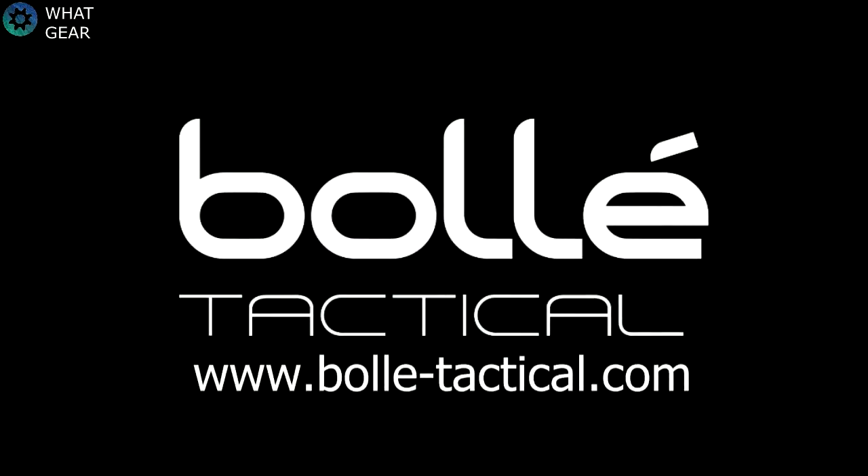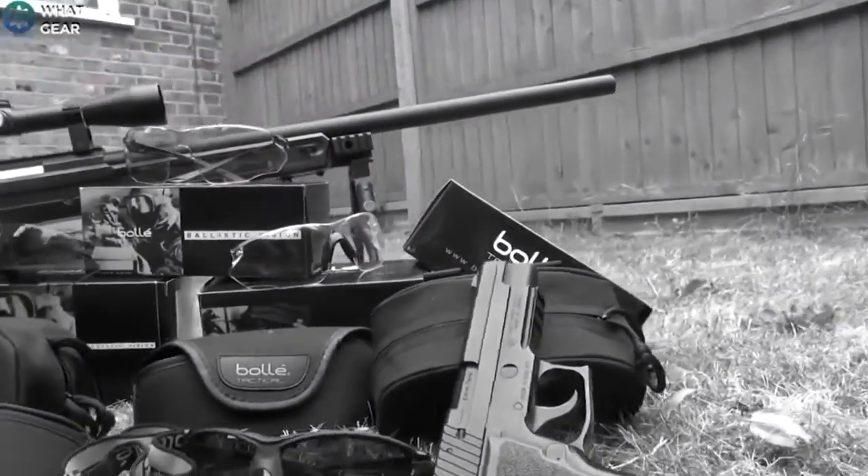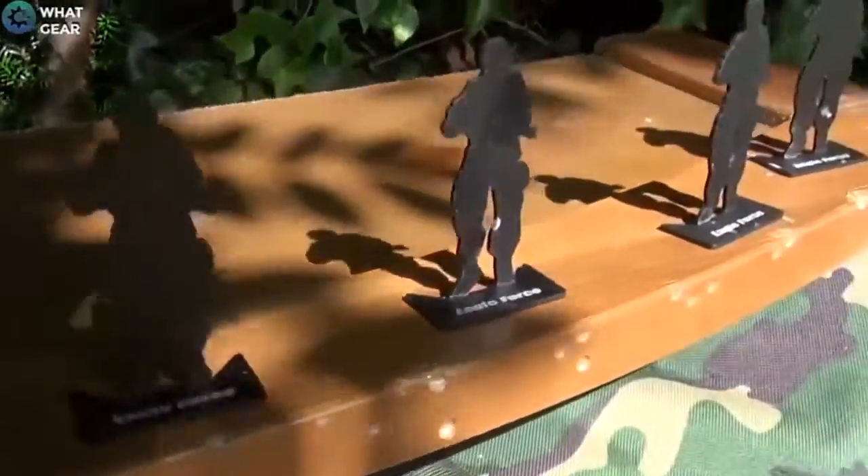Today we're looking at a selection of BOLI tactical safety glasses. AV Dave and myself decided that the best way to test these glasses out was to set up a shooting range in my back garden. With the shooting range all ready to rock and roll, it was time to try on the glasses.